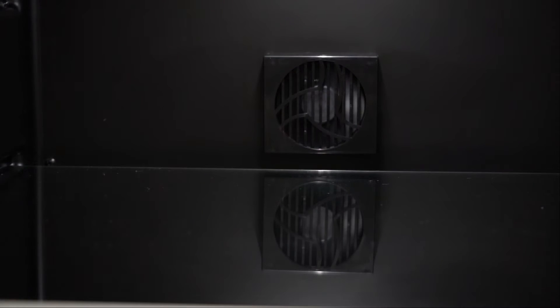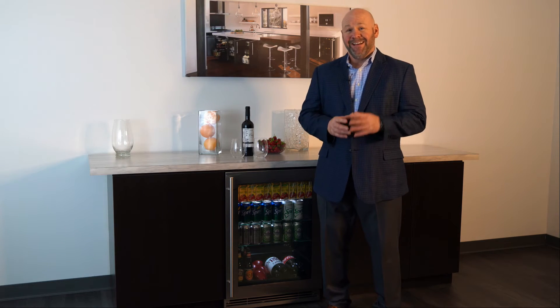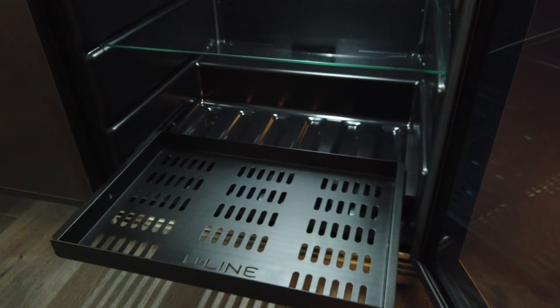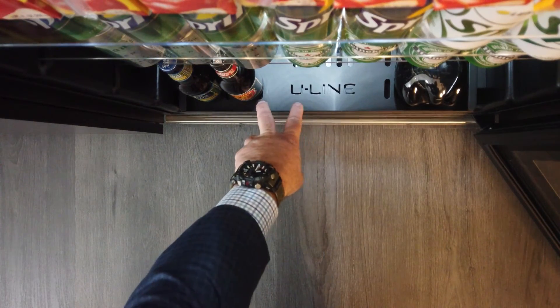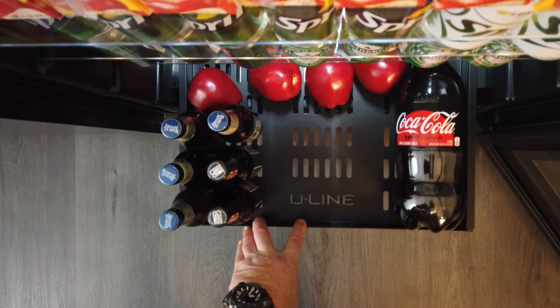The convection cooling system provides a quick cool down for those just-purchased items, and a consistent temperature from top to bottom. One of the coolest features — no pun intended — is our new extended lower interior on our 24-inch models, which features a slide-out black metal shelf for easy food and drink retrieval.